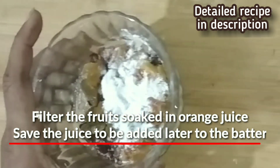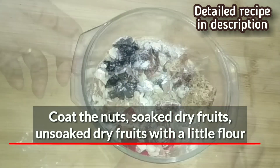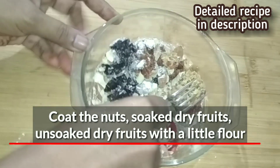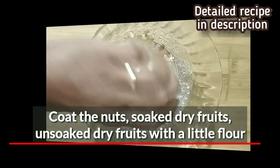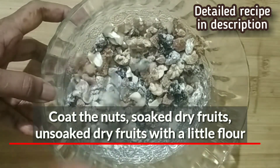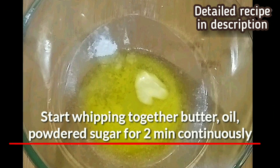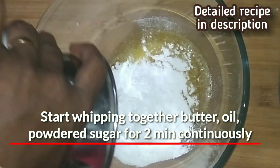Now filter the fruits that were soaked in the orange juice and save the juice aside to be added to the batter later. Coat all the nuts, soaked dry fruits, and unsoaked dry fruits with a little flour. This coating with flour will prevent the nuts from settling down to the bottom of the cake pan while baking. Start whipping the butter, oil and sugar to a fluffy consistency.